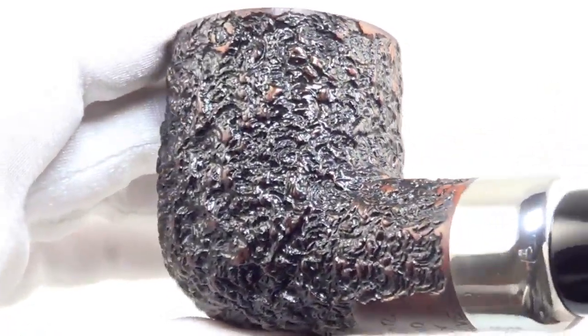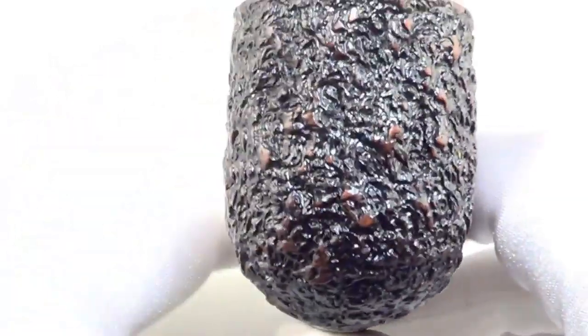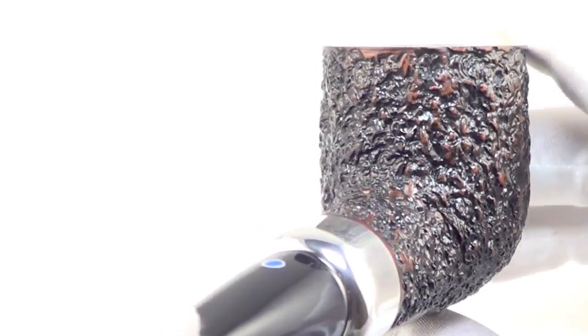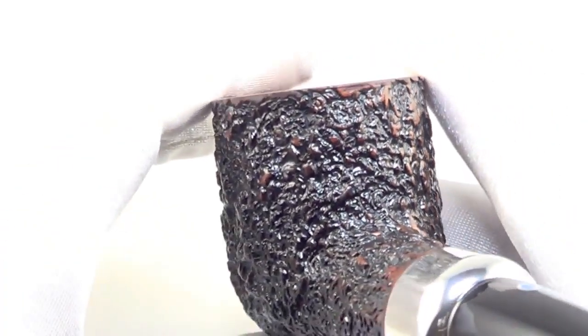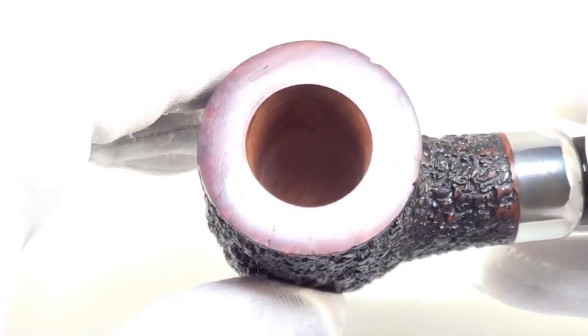As you can see it has a nice rusticated pattern all the way around the wood. It takes off a lot of that extra weight of the briar when it is rusticated this deep. Brand new unsmoked.